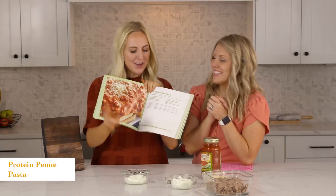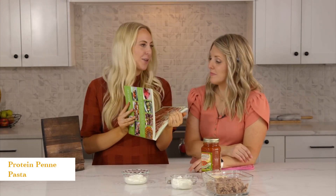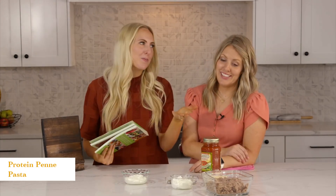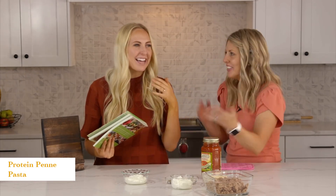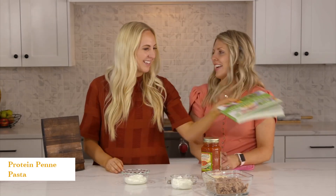This is our second meal — our protein penne pasta from our new book Healthy Eats. And it's so easy. All the recipes in this book are easy because we're all about easy. It just amazes me every time — dinner can really be made in like five minutes.